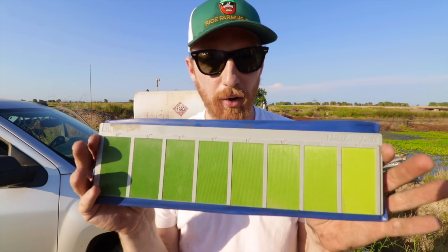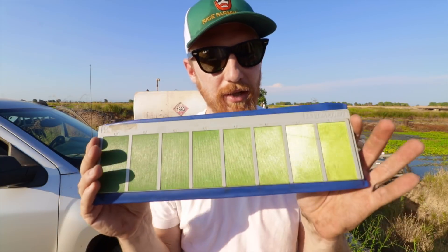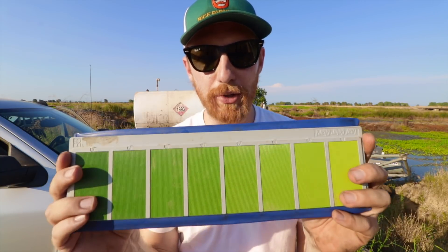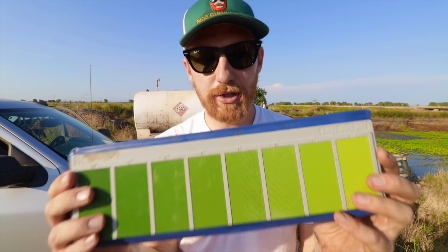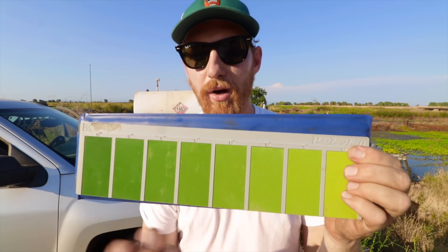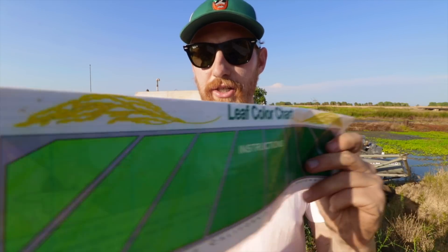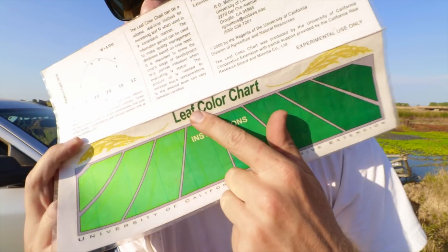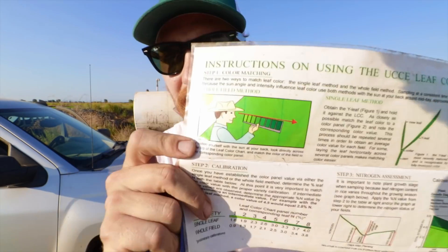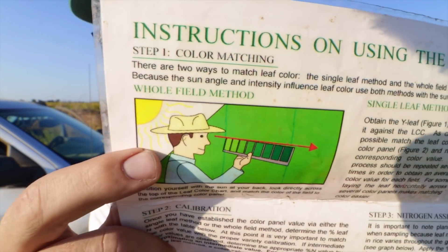We're going to use this tool to determine whether or not our rice plants have enough fertilizer going into the reproductive phase. It's our last chance to give it a little boost for better yield and a stronger plant. We just need to know basically how healthy our plants are. I'll explain how to use this leaf color chart — there are handy instructions — in just a bit.